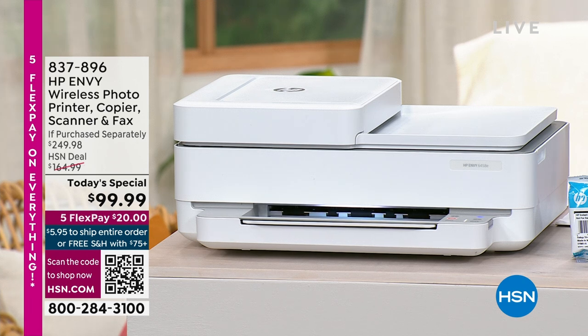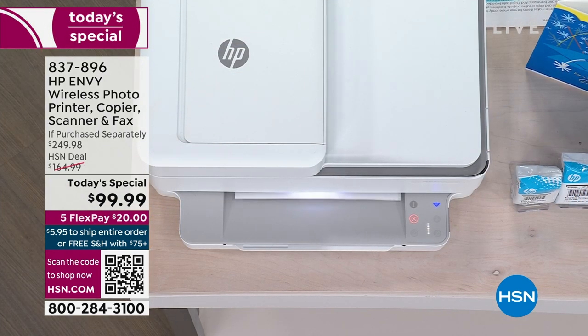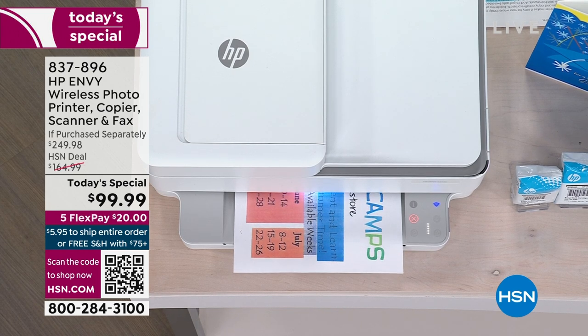Reinvent the way you work. We are celebrating tonight with the HP Envy — it's the 6458E model. This is going to help you and your whole family get connected: printing, scanning, copying, doing creative projects, borderless photos, and so much more, whether it's for the house, your home office, or homework.